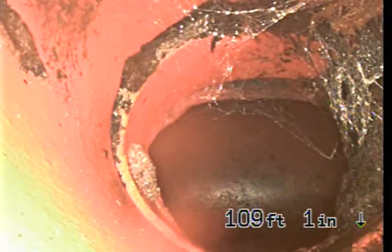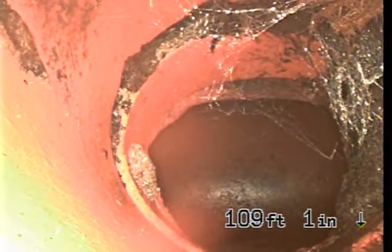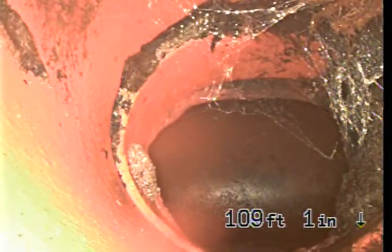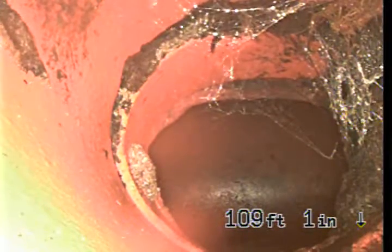We're at 6161 West 74th Street in Westchester. Inspecting the sewer line from a 4-inch ABS clean-out along the left-hand side of the house. At this point we're at the connection to the city sewer — city sewer is right there.